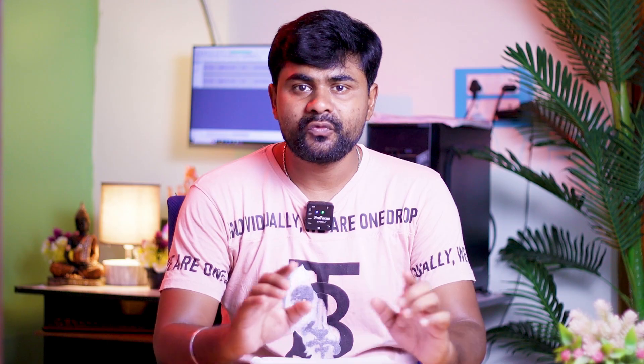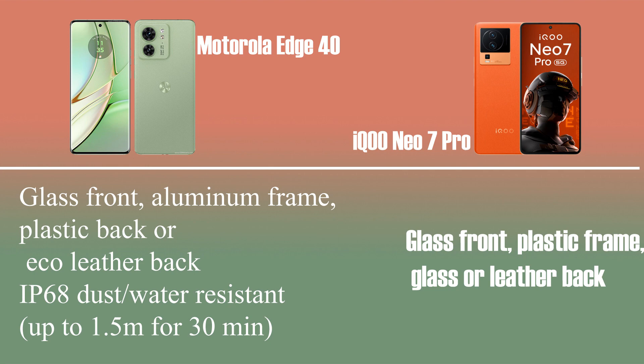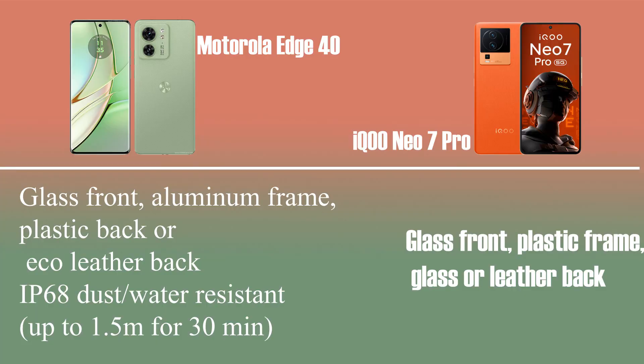We are talking about design and build quality, the built quality. We are talking about aluminum frame and IP68. The display size — Motorola is 6.5 inches, and the iQOO is 6.7 inches. The Motorola has a small character. The Motorola has the perfect design.